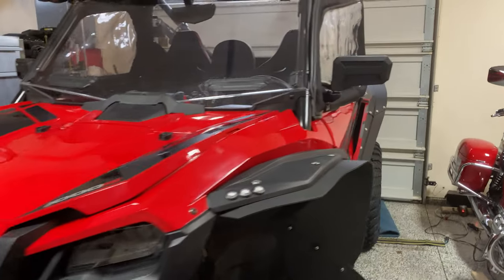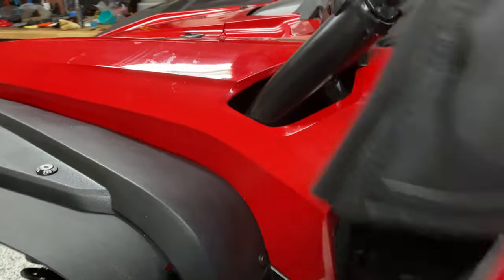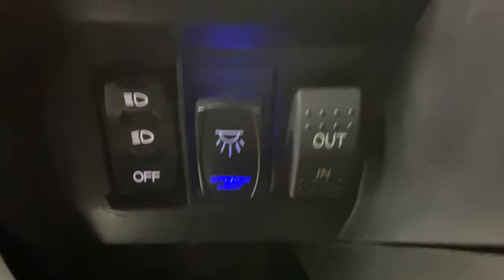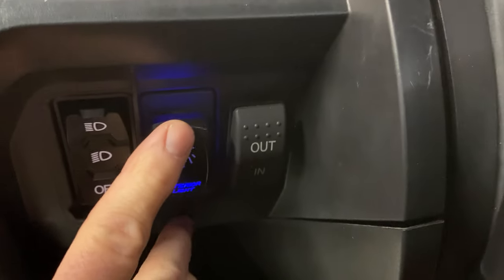This is my 2020 Talon, and it's nothing really fancy that I did with it, but I did go ahead and put a dome light in here. There is the switch right there that says interior light. I went ahead and wired it so that it's connected to the ignition because I didn't want to accidentally leave the light on.